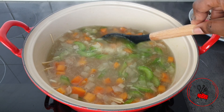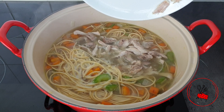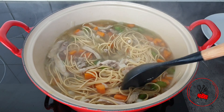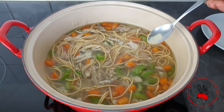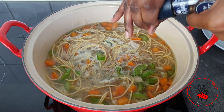Allow the noodles to simmer gently until fully cooked. In the meantime, I shredded the chicken I set aside and I'm going to add that back to my soup now that the noodles are fully cooked. Allow it to cook for about two or three more minutes, then season with some black and white pepper. At this point you want to taste and adjust the seasoning according to your own preference.